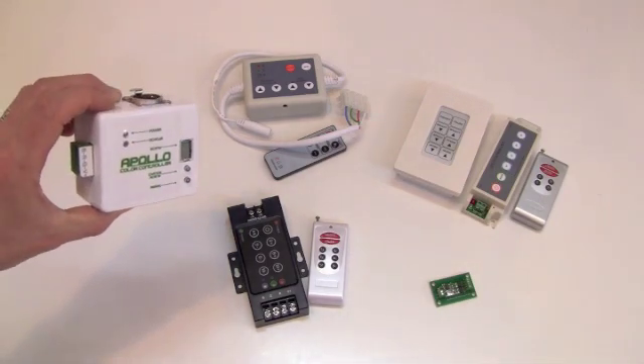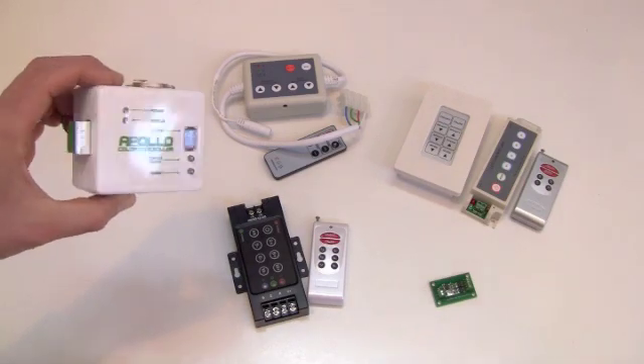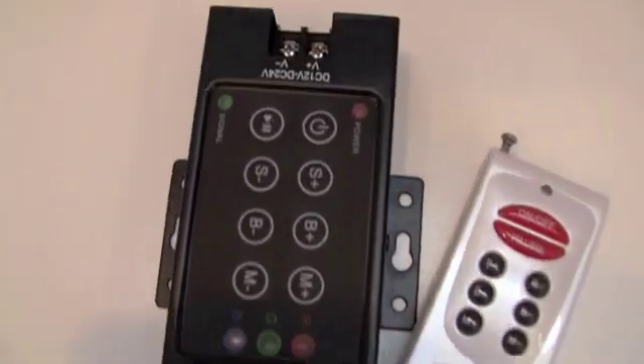Our Apollo DMX LED color controller comes with PC compatible software that enables the creation of custom light designs. Our other color controllers feature keypad controls and require nothing extra to directly command RGB lights.